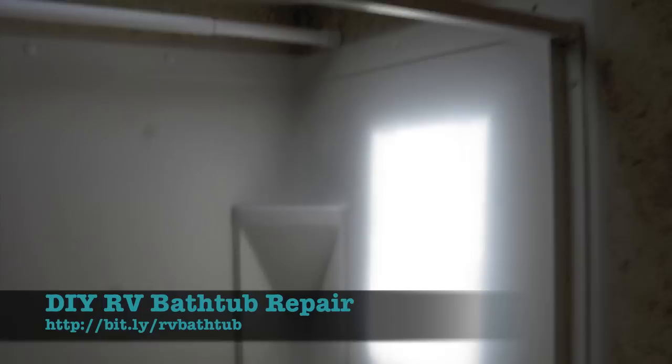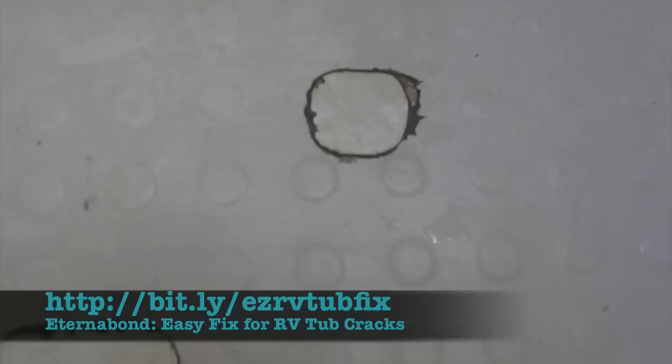Hey there, Jim at Live Work Dream here. We're gonna see just how easy — or how difficult — it is to replace an RV bathtub. Basically you just need to remove the surround and the curtain, the plumbing hardware, and the drain, and then swap out the tub. E-Turn-A-Bond is a great temporary fix for cracks in the tub, but it does get ugly over time. So let's see how this replacement goes.